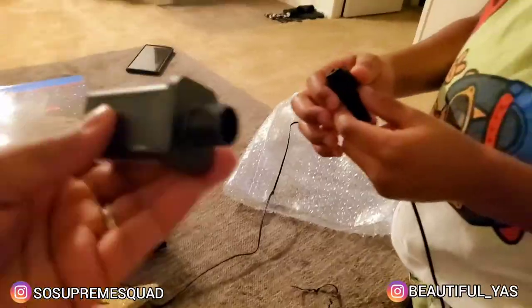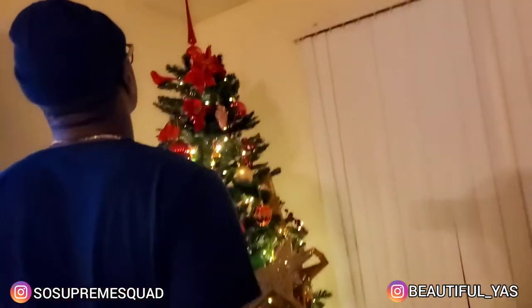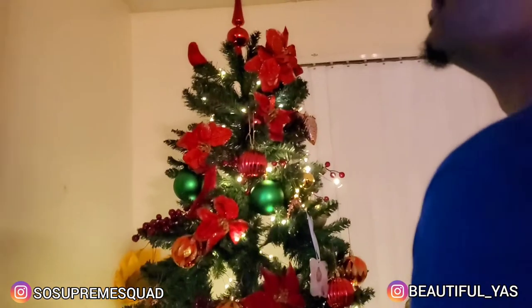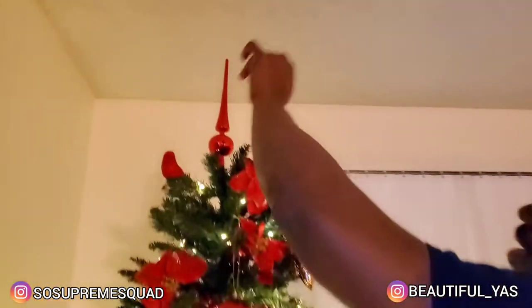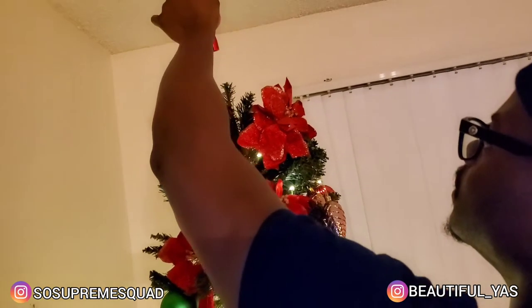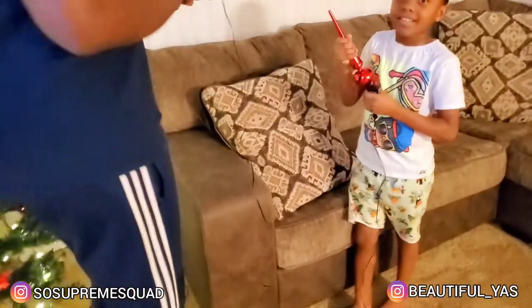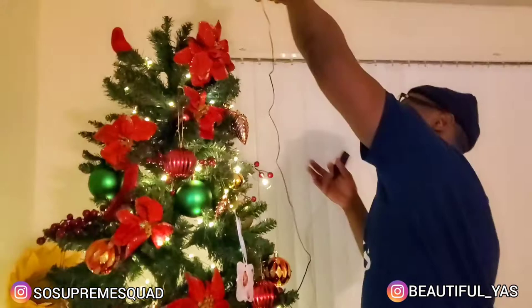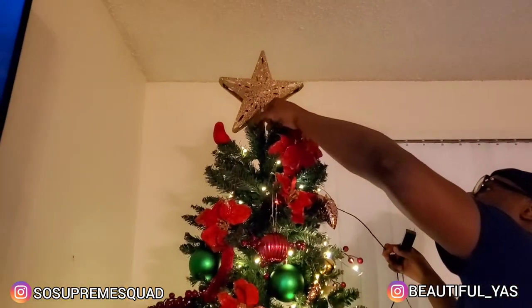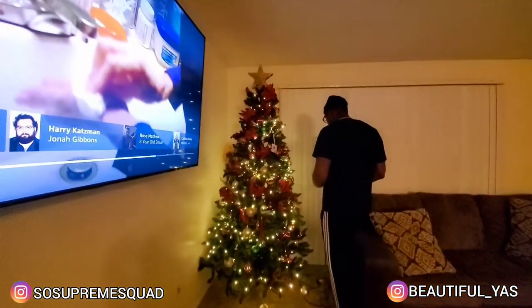It's long enough because we have a seven-foot tree. I have to screw this on. J French is going to do the honors of putting the star on top. Oh, it looks so pretty — it goes perfectly with our tree! So pretty.